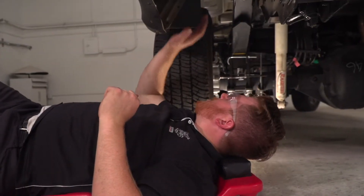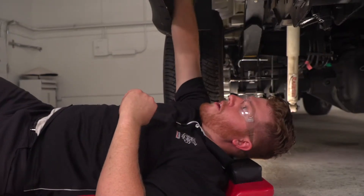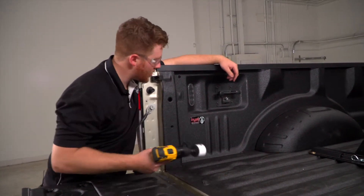So below the vehicle, right behind the driver's side rear tire, you can see up behind the bed itself and there's a lot of space where we can route our wires to that spot. Now we're going to go ahead and take a 2 1/8 inch hole saw and drill out our hole.